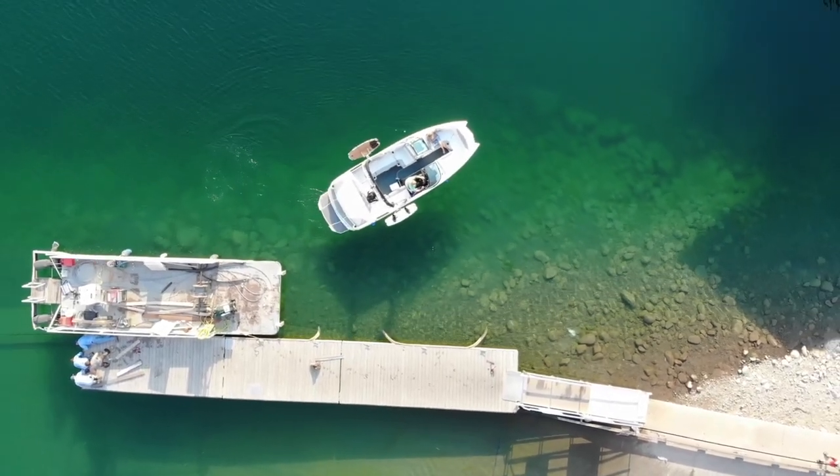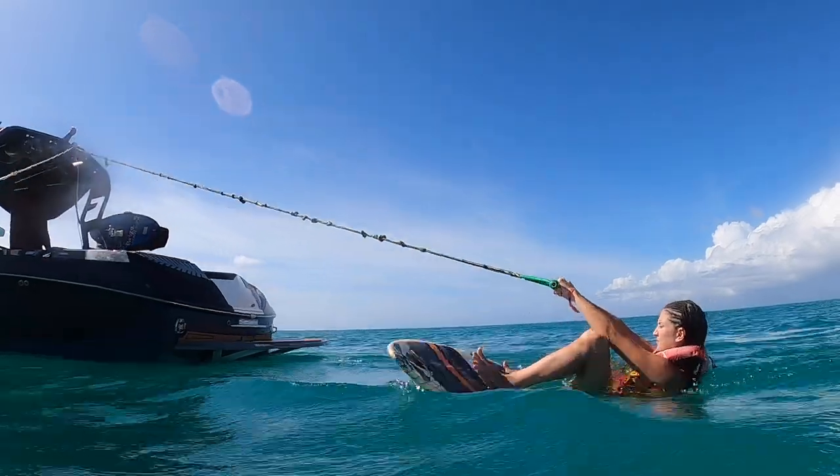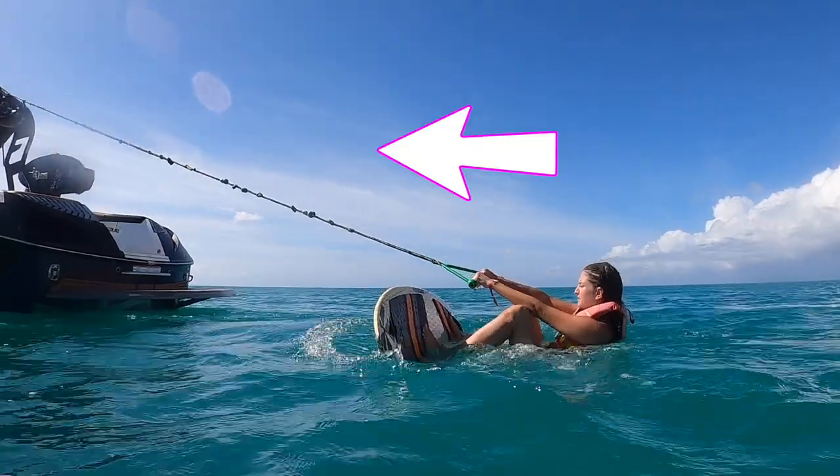Now that you know how to drive your boat around the dock, you're probably wondering: how do I teach somebody how to wake surf? Naturally, I made a video just for you. Click right here and subscribe.